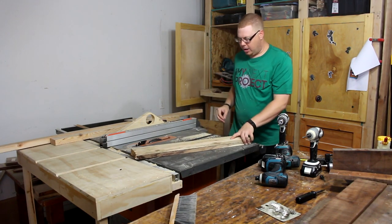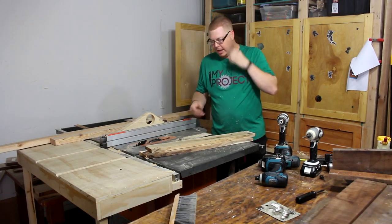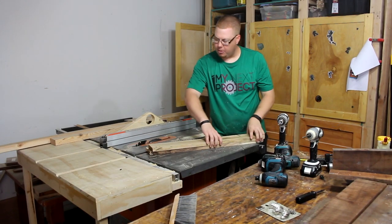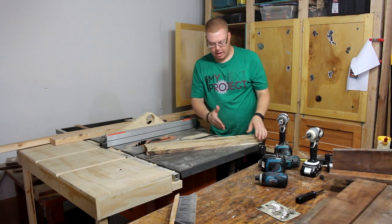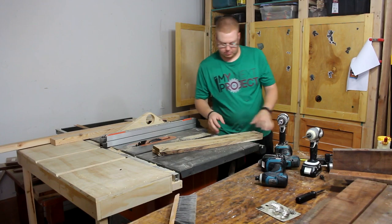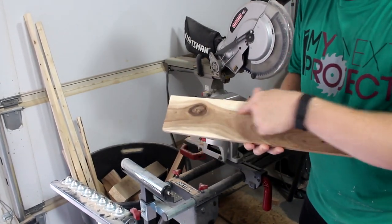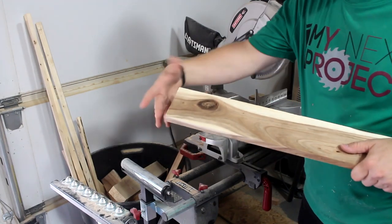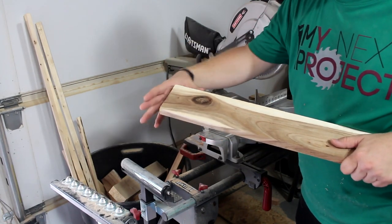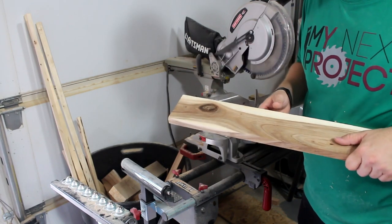Now we're going to go ahead and rough cut these boards to their final length. When I say rough cut, we're going to cut them a little over so that we can have some extra play to trim them off once they're glued together. On this board I want to save this knot — it looks kind of cool with this grain, so I'm going to put this as the top piece. I'm going to trim this edge to get it straight and square, then cut it to length after that.